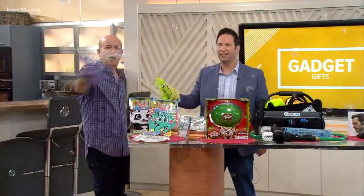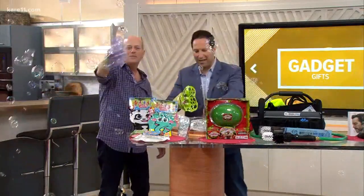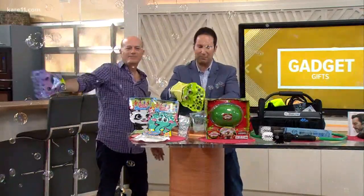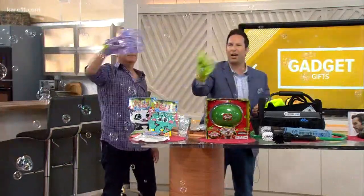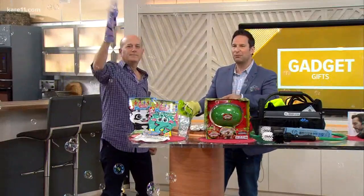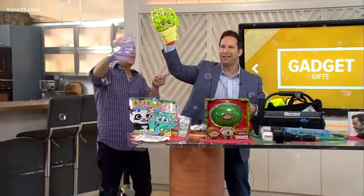That's outstanding — fun! Could you imagine if they had these bubbles at the royal wedding, a thousand people with this? You can find more information about all the products on Steve's website, along with his book Gadget Nation. We have a link on care11.com, and go to stevegreenberg.tv.